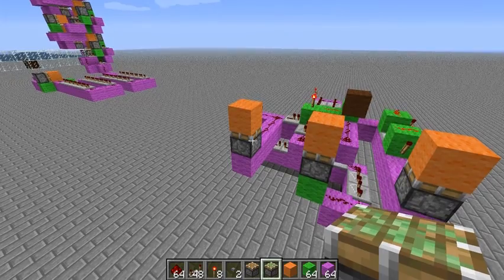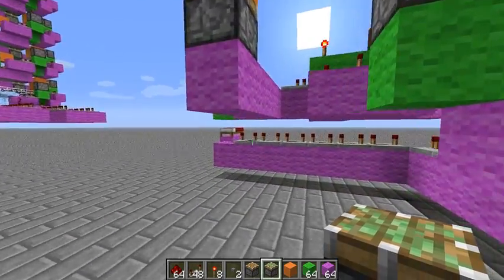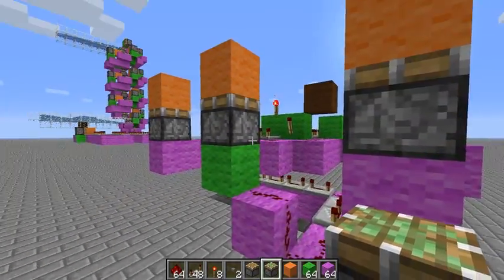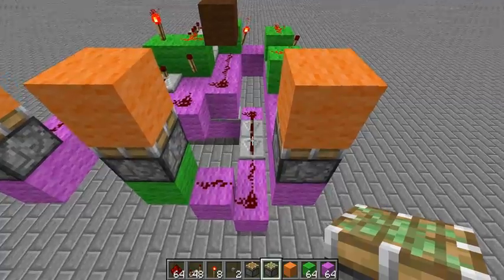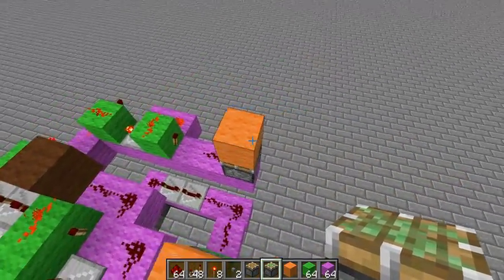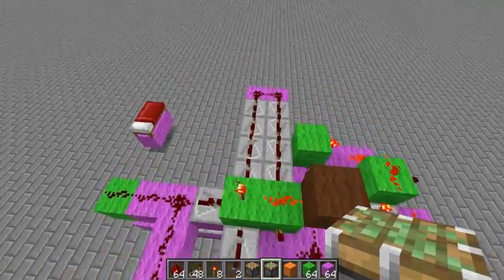Here I have three things set up. This piston activates right when you hit the button. This piston uses a normal repeater pulse delay thing right here — just a normal set of repeaters goes to it. And this one uses the same number of repeaters but with a little bit of logic to make it last longer. This one should take twice as long to activate as this one does, even though they both use eight repeaters.